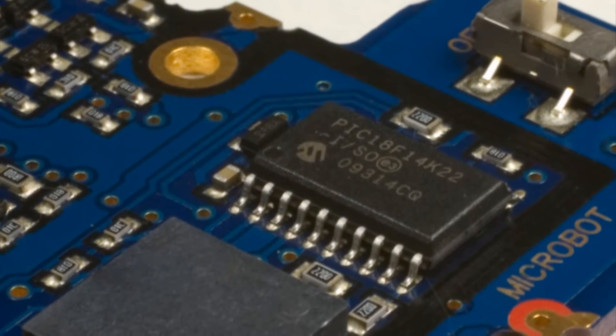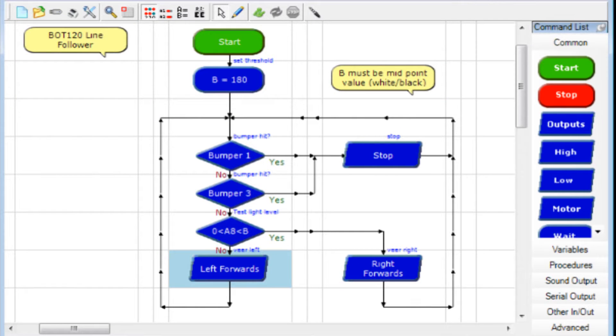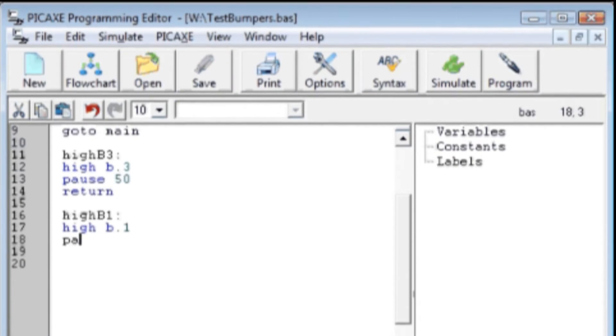At its heart is a Pickaxe 20X2 microcontroller which can be programmed in BASIC and icon-based flowcharts. Creating your own program is easy and the Pickaxe program editor is free to download.